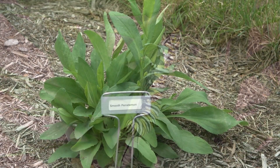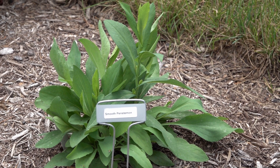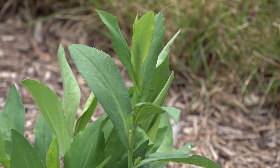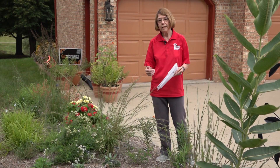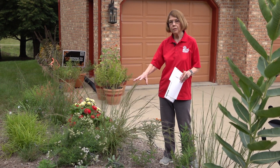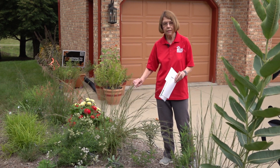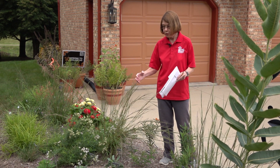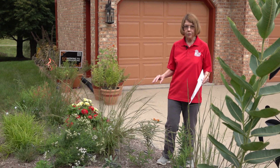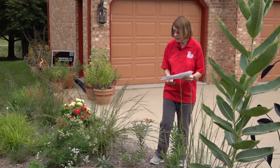Back here we have beardtongue, which is a penstemon, and it's working on its roots as are all of these plants in their first year. We talk about native plants going through a process of sleeping, creeping, and leaping — in their first year they're working on root development, making sure just enough foliage is there to support adequate root growth. Next spring this garden is going to be much fuller, and by the third year this will be a mass of beautiful foliage and color.